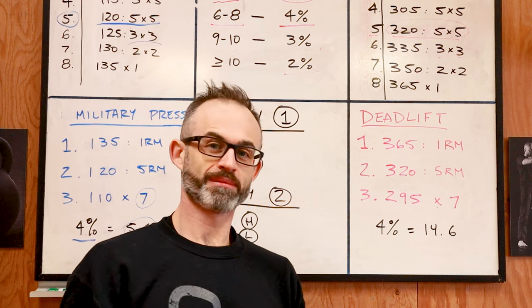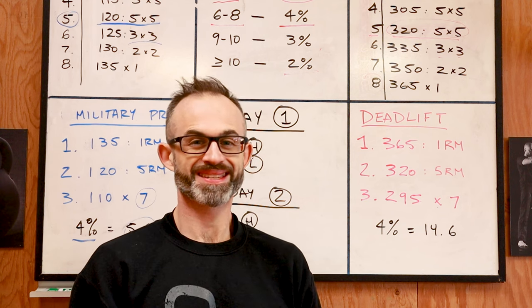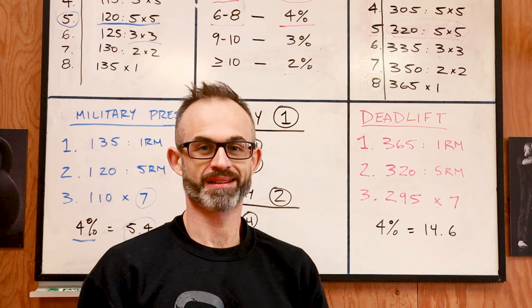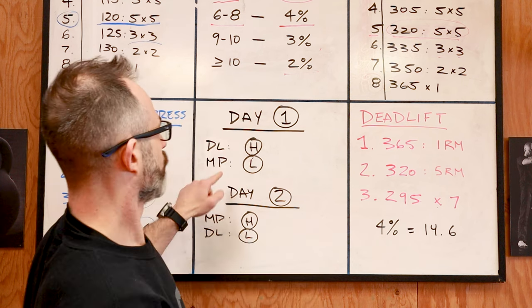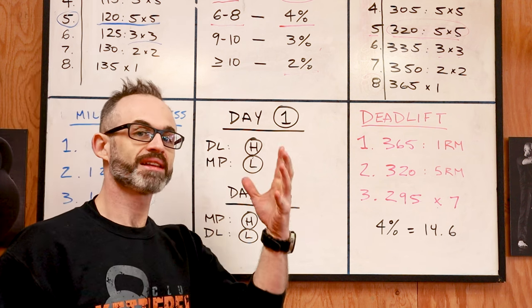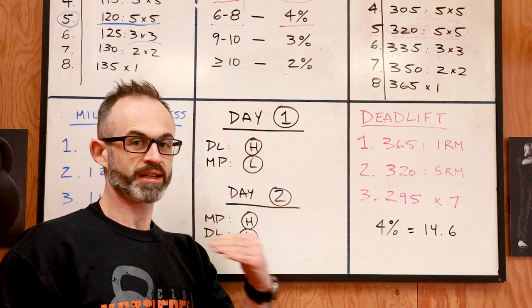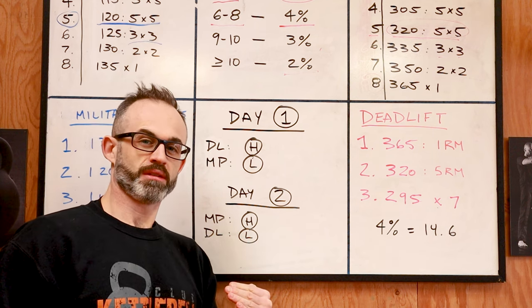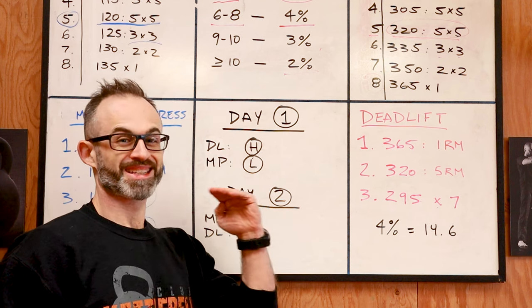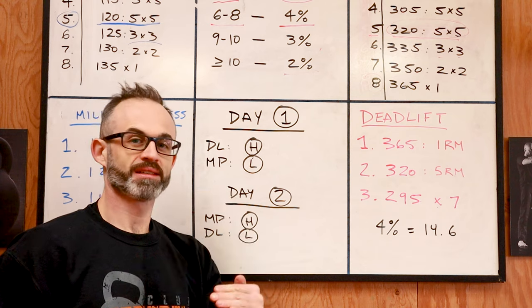This is the minimalist program. You can add more lifts and more days — three or four days a week with a full program of assistance lifts — but I'm explaining two days a week with only two lifts. On day one, you train the deadlift heavy and the military press light. Heavy means you follow your eight-week cycle, starting week one and building up every week. The light portion means you stay on the week one weight the entire eight weeks — same weight every single session, not increasing.